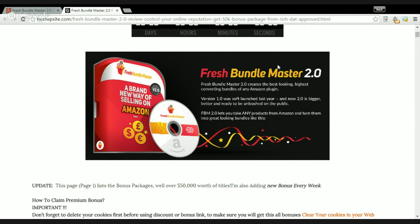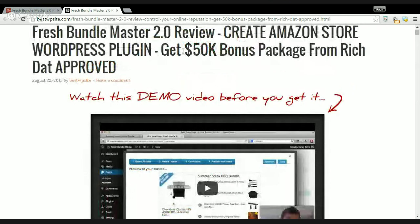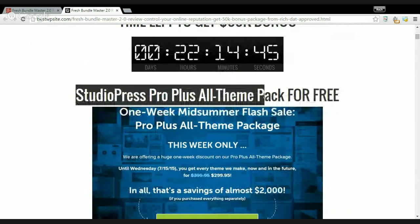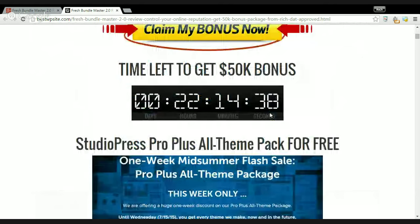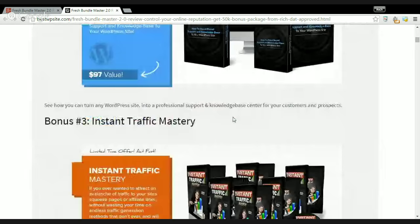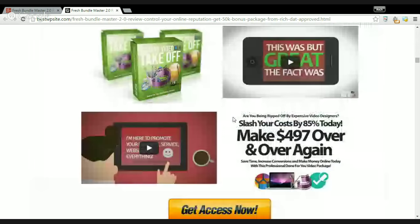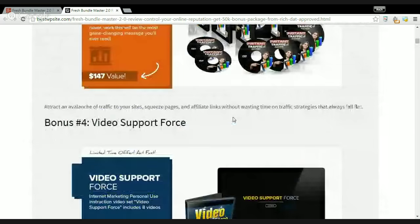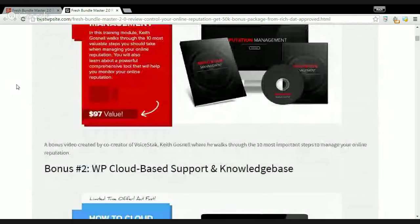I believe my awesome bonus package is valued at $50,000. You can see here that Studio Pro Plus all-team package is available for free — it's only available in my package. There are many more bonus packages that can help your website, and you can use them for email list building or to promote your Amazon products and Amazon store. I hope you don't forget to get it.